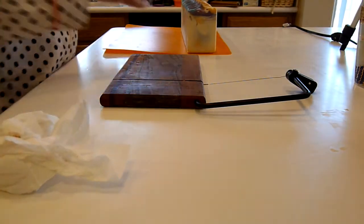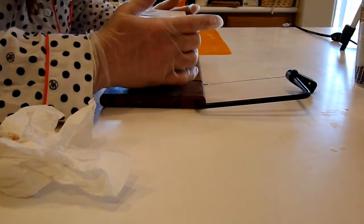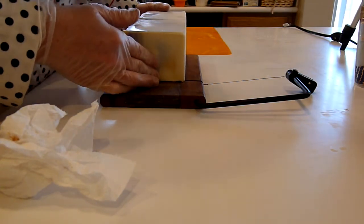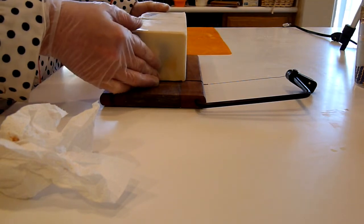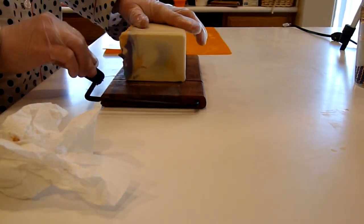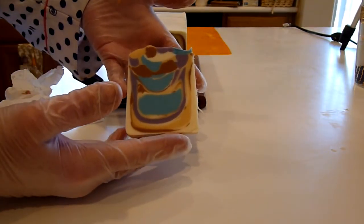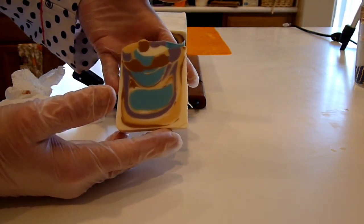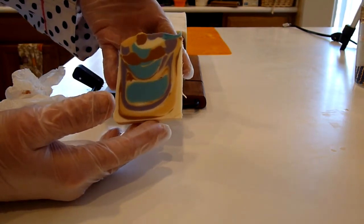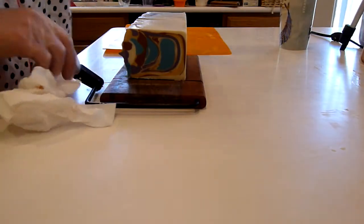Let's cut this nice, tall, skinny bar. I like to cut them on their side when they're this shape — I don't know exactly why, but that's what I like to do. This one's a little bit harder; I've got more cocoa butter in this one. Oh, love it! I love it when the drop swirl and the design looks like this — nice big chunks and swirls of color. Yay! And I like the color combo.